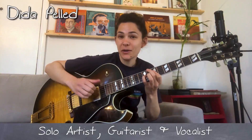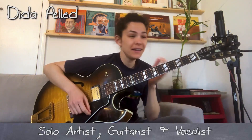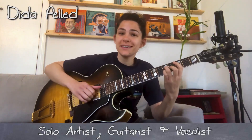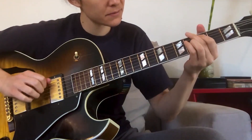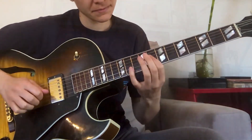Today I want to talk about something very cool and quite simple that you can apply for a lot of different things. Basically I'm playing two note shapes. Here's C minor major 7 with the two note shapes — and Major 7 sharp 5.